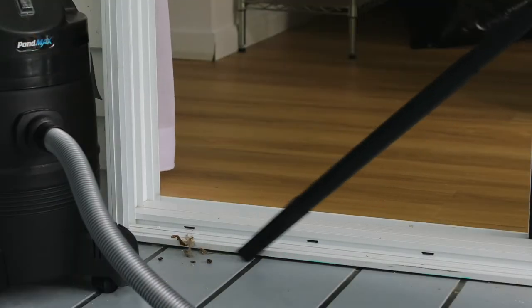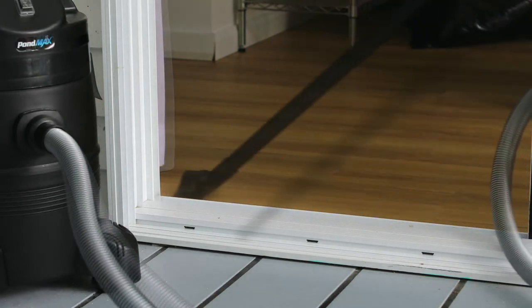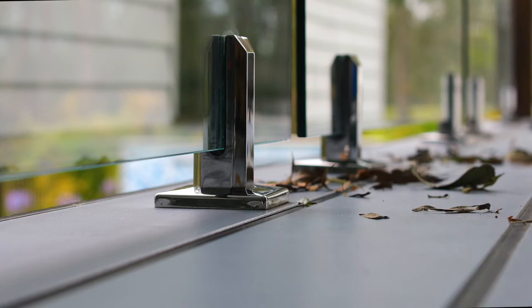With the included dust bag fitted and using the crevice nozzle and the hard floor head, it's ideal for use outdoors or indoors as a standard vacuum cleaner. A leaf blower can be handy for a quick tidy on the deck, but really you're just moving the dust and debris around. Use the PV350L and you are actually cleaning.